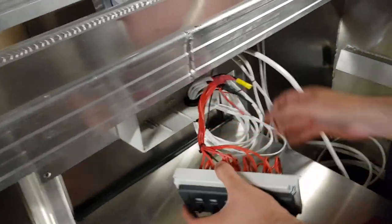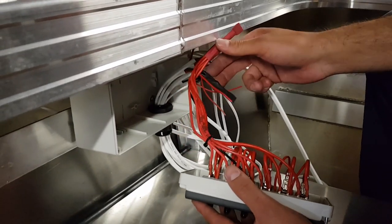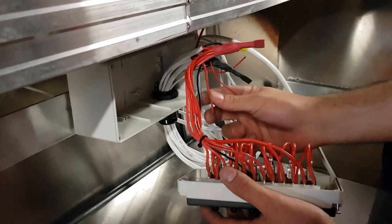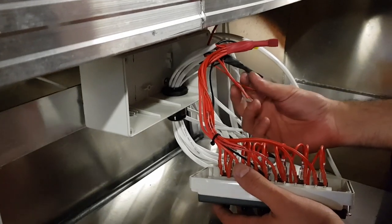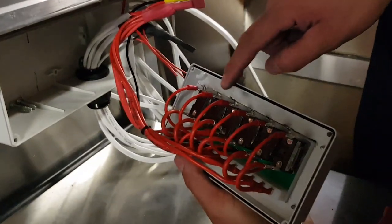So this is the switch bank. Let's run through what we've done here. So that's all your actives and all your neutrals, solid and made safe. These are all your switched actives - so for your cabin lights, your bilge pump is already done and they'll be hooked up to the switches. And they will be hooked up all along here for these switches.